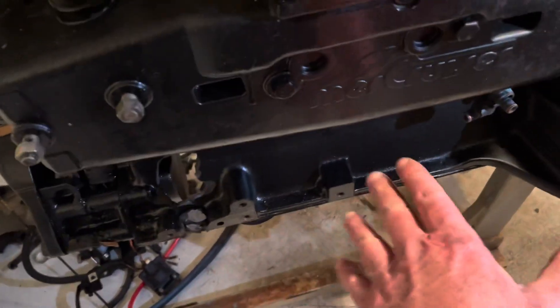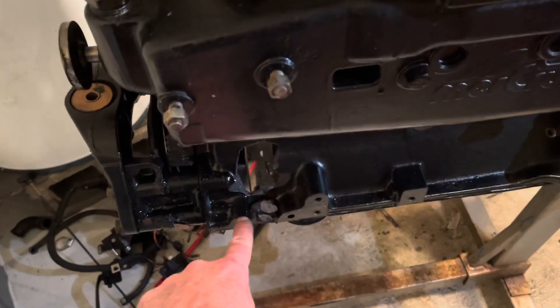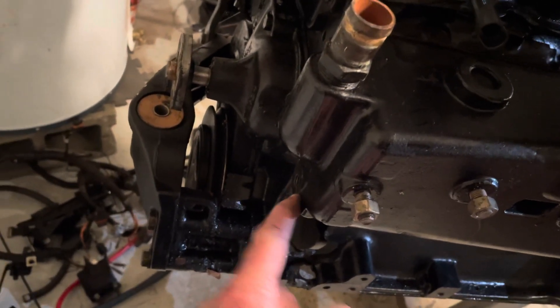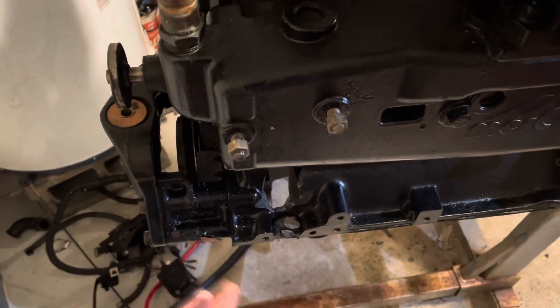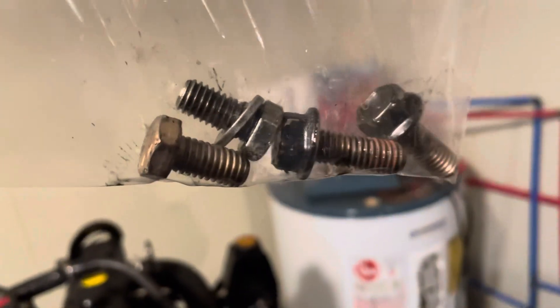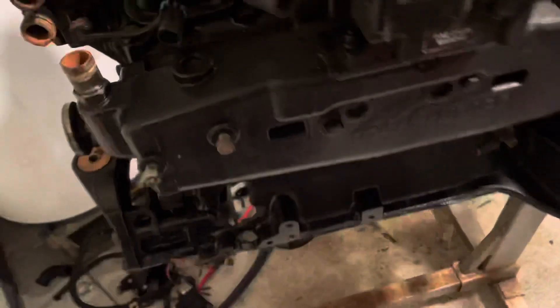Next, on this side of the engine, the alternator was bolted here — it was removed, the harness moved off the back of it, and then the alternator bracket was unbolted here and here. There was another bolt right here holding the alternator adjusting arm that was taken off. All these bolts were taken off and bagged. Every time we take off bolts — two for the bracket, one for the adjusting arm, and a third or fourth bolt — we bag them so we know where they go again.